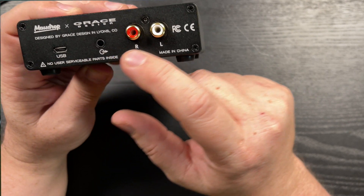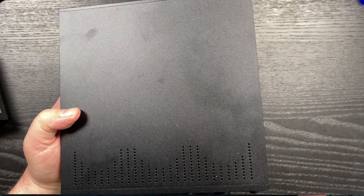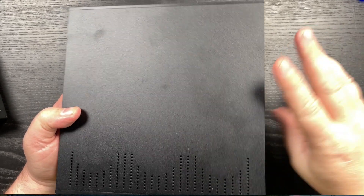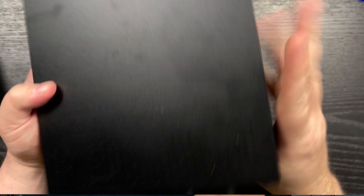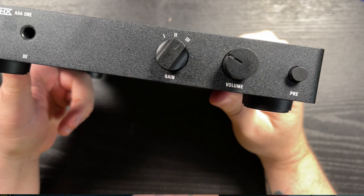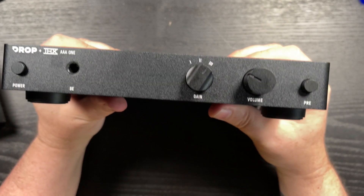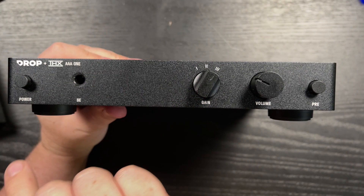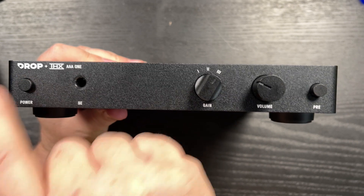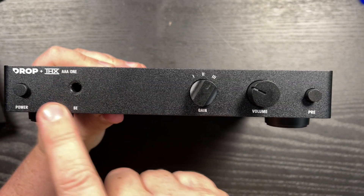I've heard very little coloration from it — it seems to be a very clean DAC. It goes straight into the THX AAA Linear One amp, which is also incredibly simple. On the front it has a headphone jack, a power switch, a three-position knob for gain, a tiny indicator light showing it's powered up, and a volume knob and a preamp button.